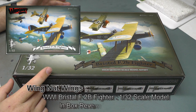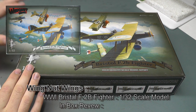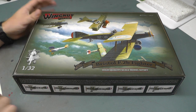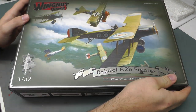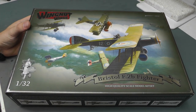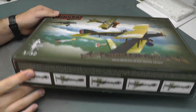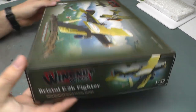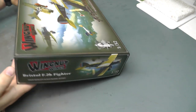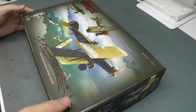Hello there, welcome to Genesis Models. My name is Bobby Waldron, and in this video we're going to have a nice look at Wingnut Wings Bristol F2B Fighter in 1/32nd scale. This is the first time I've had a look at a Wingnut Wings kit. The artwork looks rather fantastic — it has that old World War One sort of feel, with markings on the side of the box art.